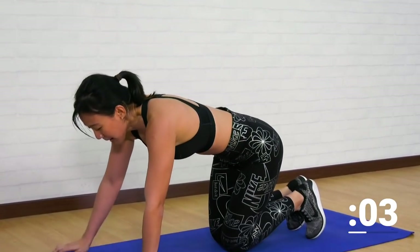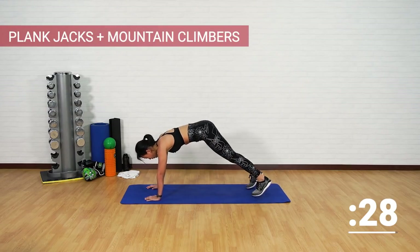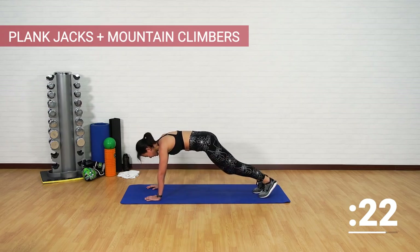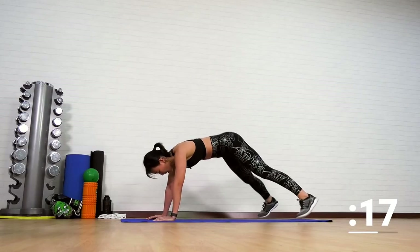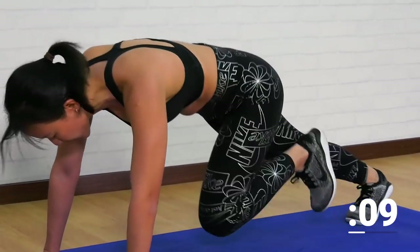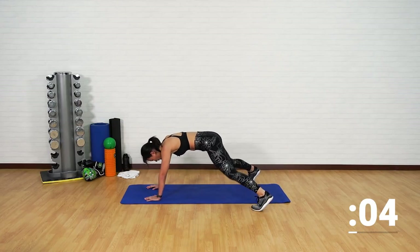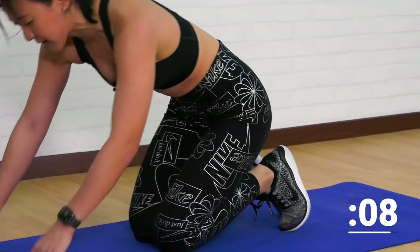Oh my God, I am dying — but let's finish this together. Plank jacks and mountain climbers. Strong arms, let's go — two plank jacks, mountain climbers. Drive your knees in and breathe, pace your breathing. Keep going, stay with me, stay strong.